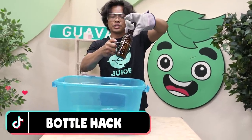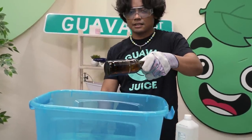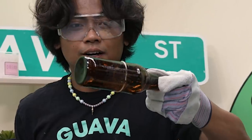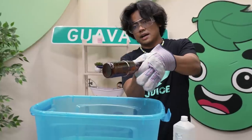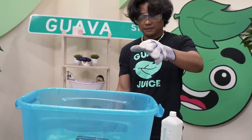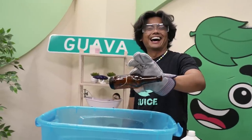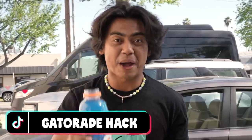So this next hack — do not try this ever, but just watch me. You can break a bottle using string and glass. All you gotta do is light this on fire. Oh my god. While the string is on fire, all you want to do is circulate the heat. Yeah, let's just say it didn't work.